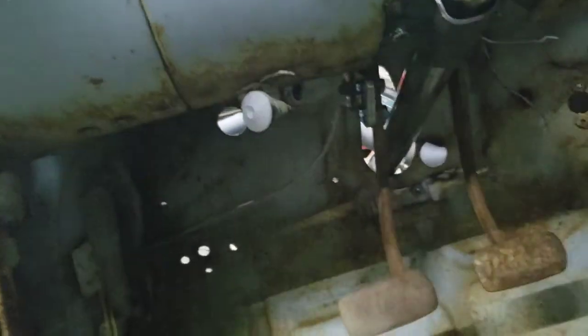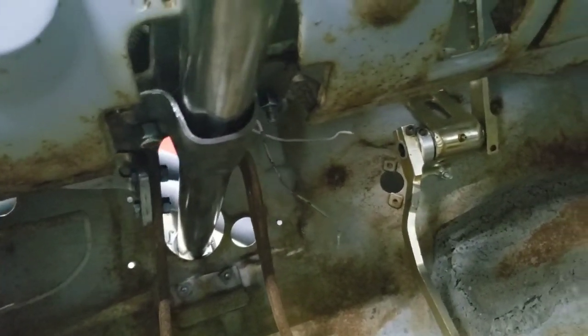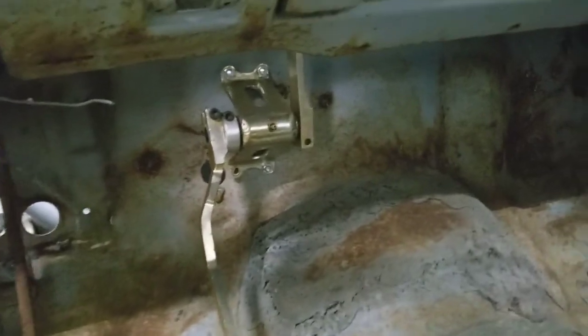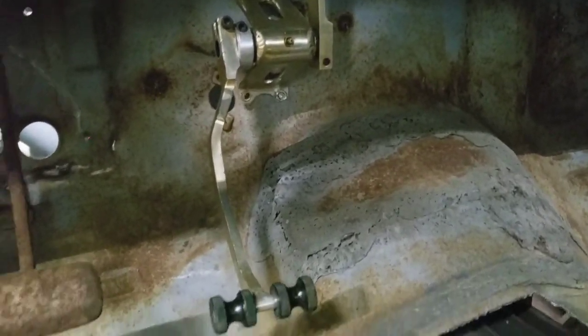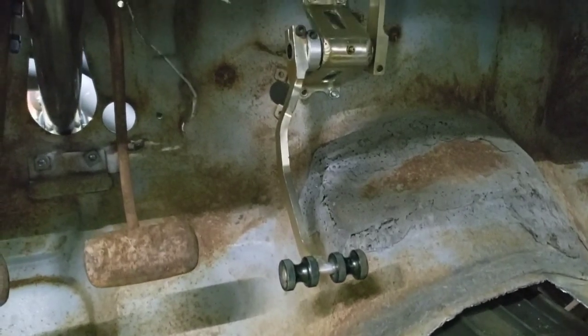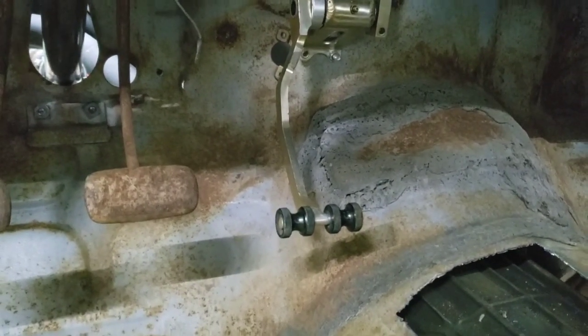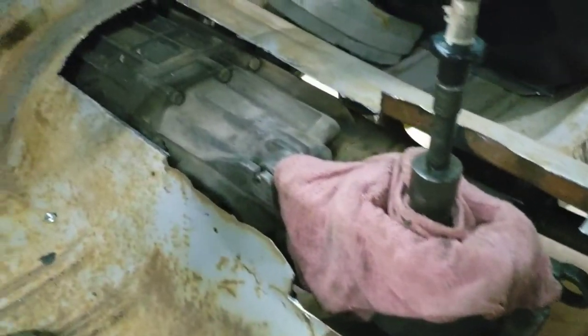Still need to get a piece of rubber to go up in here on that bracket — need it a little bit tighter. Got the throttle moved down a little bit more so it'd be a little closer to the same height as the brake pedals and stuff. Still need to fill in this hole here — been working on it here and there trying to get it done.